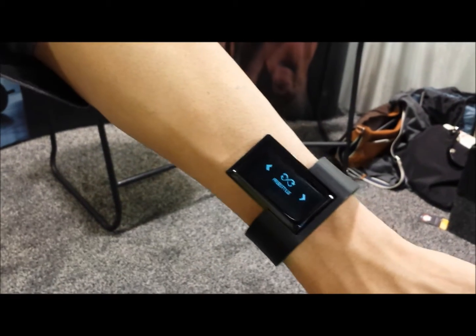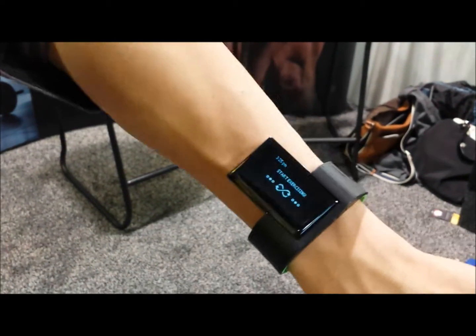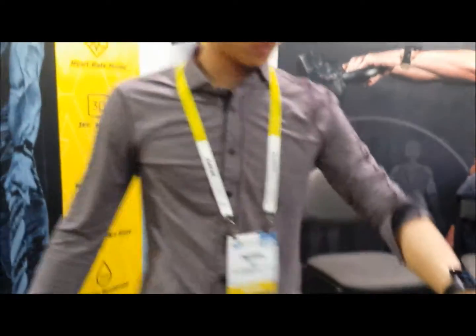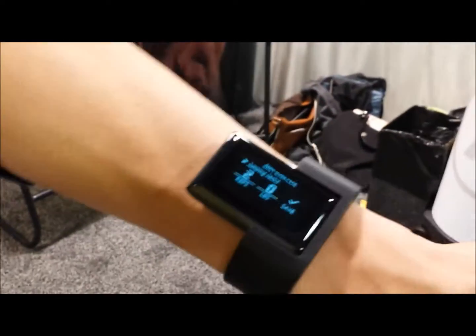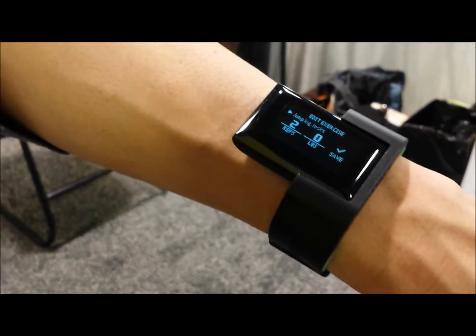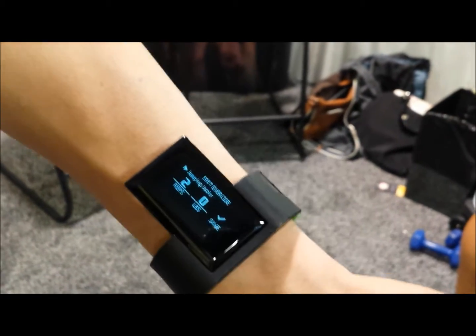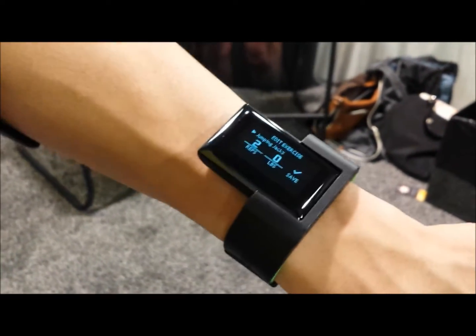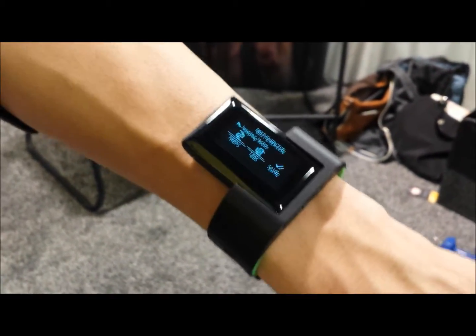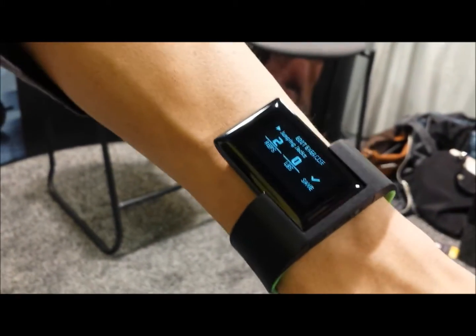The magic all really happens within freestyle mode. All I do is start exercising and that's all I have to tell Atlas. So I can do jumping jacks, and without having to tell the Atlas wristband what's going on, it automatically identifies the exercise, counts the number of reps, and if it's a weighted exercise, it can also estimate the amount of weight heuristically based on what I've done prior and how much it looks like I'm struggling. So it's an entirely automated experience.